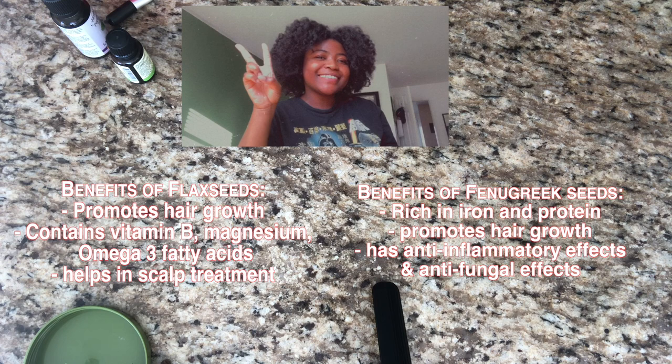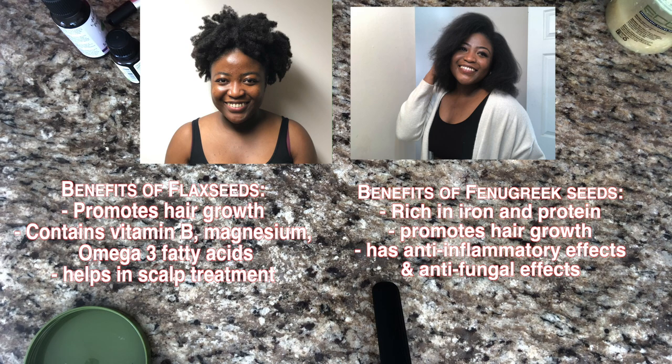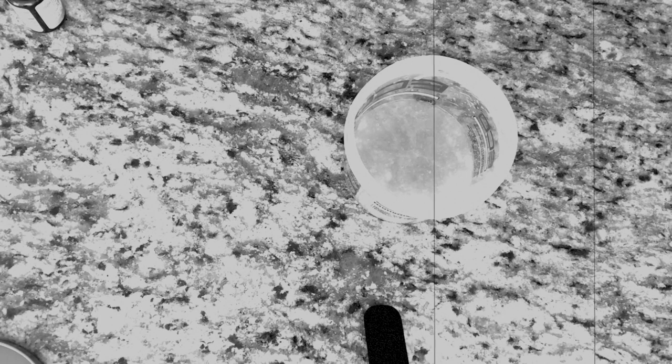Flaxseeds have so many benefits and fenugreek has so many benefits as well — I will insert them on the screen. You guys should go ahead and try this if you want. You can get the ingredients — fenugreek and flaxseed — at Walmart, your local grocery store, or from Amazon at a very affordable price; I can link those in the description box. Let me know if you try this out and how it works for you, and how you modified it. I know flaxseed gel looks really yucky but it works. This was a new experience because I had never added fenugreek to my mixture before.